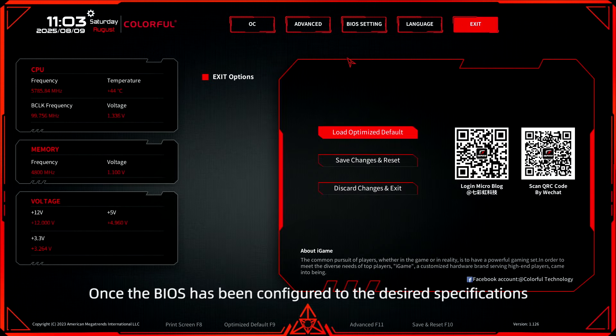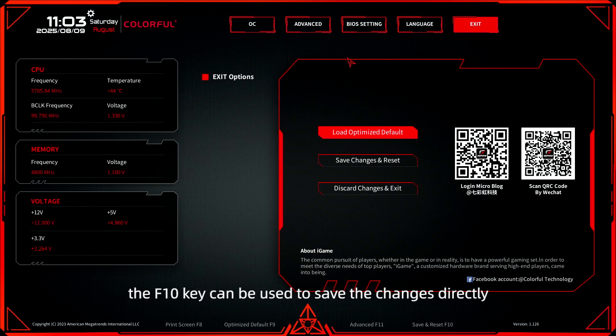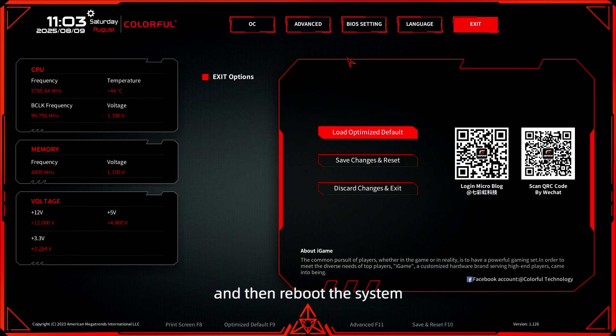Once the BIOS has been configured to the desired specifications, the F10 key can be used to save the changes directly and reboot the system. Or, you can come to the exit menu and select save changes and reset. In addition, users can discard changes and exit, or continue using the default settings.